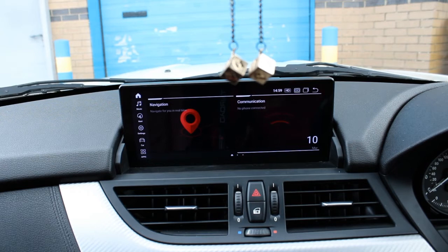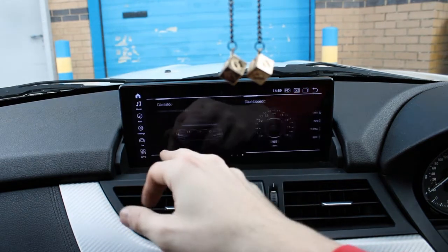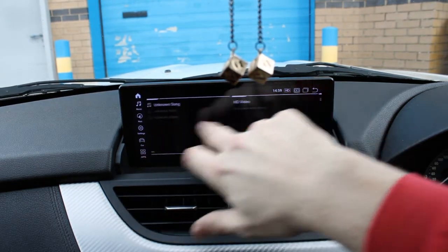So that's the home page. What you can see at the moment is it's split into two big boxes and some icons down the side. You can also scroll across and there are some other features of the system.